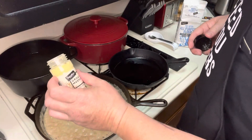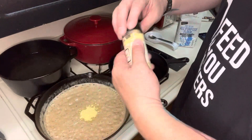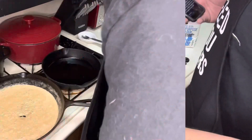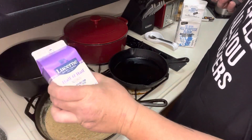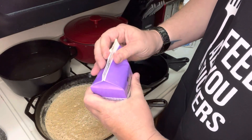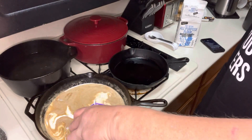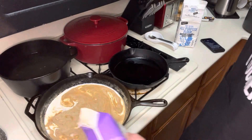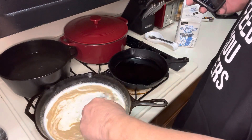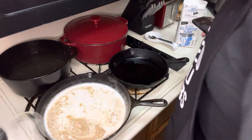One tablespoon of ground mustard. That's probably a little bit more than a tablespoon, but I love mustard so I'm okay with that. Mix it up. Next, half and half — it says two cups of half and half. I'm just going to dump the whole thing in because whatever I don't use is going to trash anyway. That'll bring the temperature down a little bit because it was a little too hot. I've lowered the temperature a little bit.